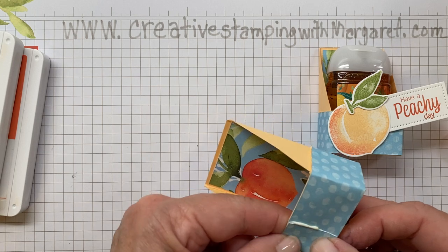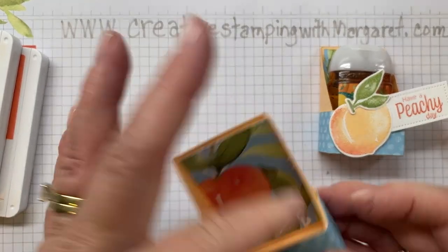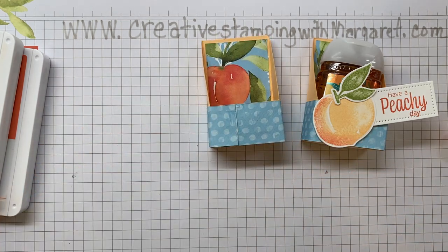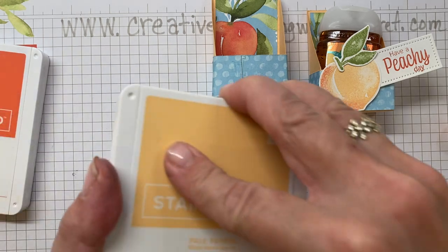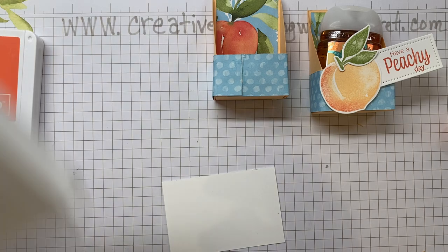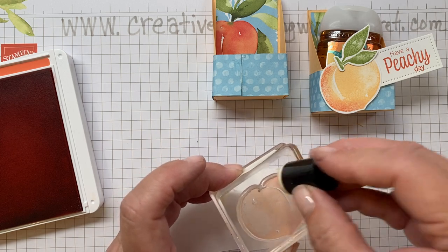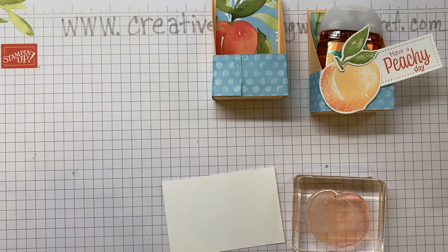I put a little too much adhesive there, but that's okay — that will be covered with the peach once we get it cut. I have a scrap of paper here to pull a little of that off; it dries clear so that's not a problem. Next we'll take our peach stamp, use Pale Papaya ink, and ink up your peach stamp. Then before you stamp, open your Calypso Coral and use a sponge dauber to lightly sponge around the outside edge of your peach.